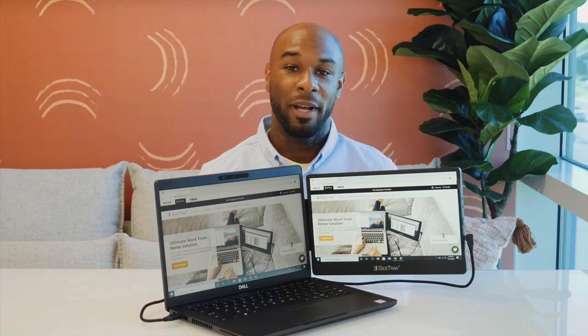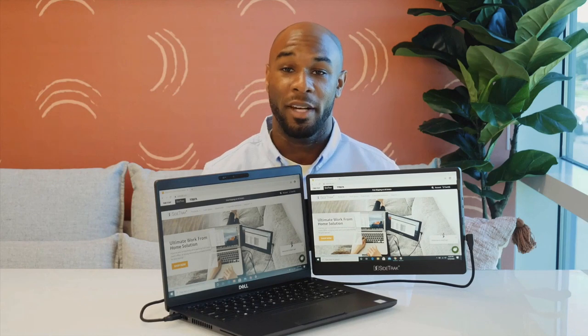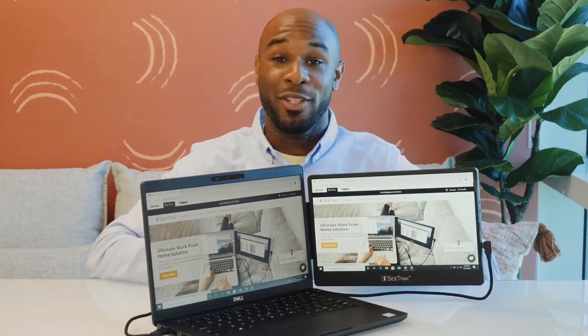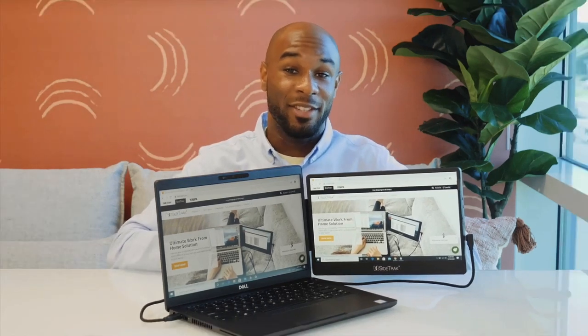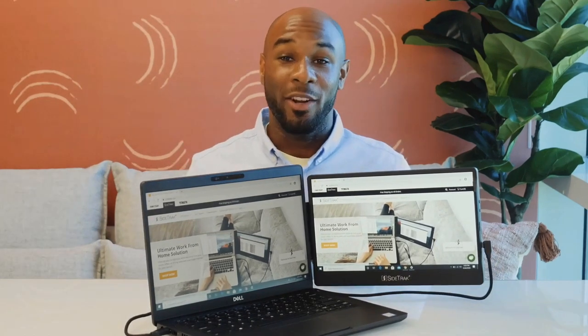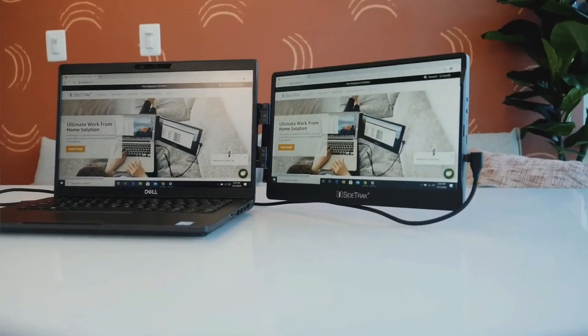Sidetrack is powered by DisplayPort technology and is compatible with Windows, Mac, and Chrome operating systems. If you have any connectivity issues, contact our All-Star customer service team. If you're interested in learning more about the Sidetrack, see the tech specs below. Make your work at home, in the office, or on the go easier and faster with Sidetrack.